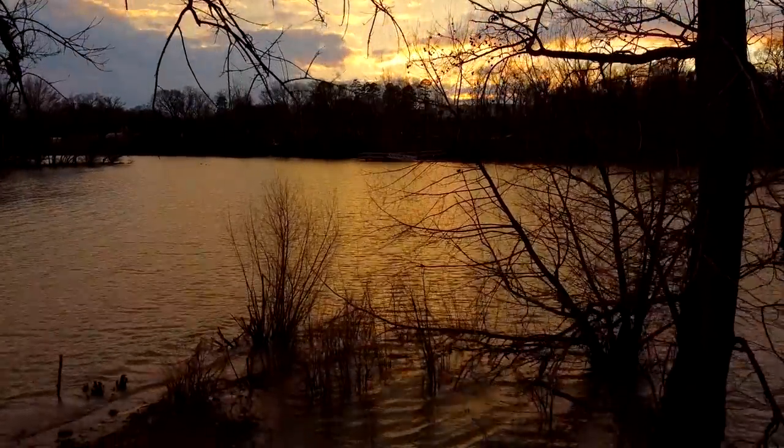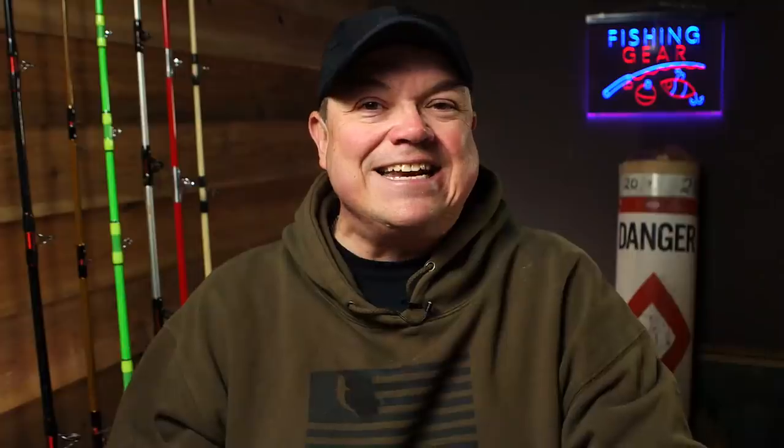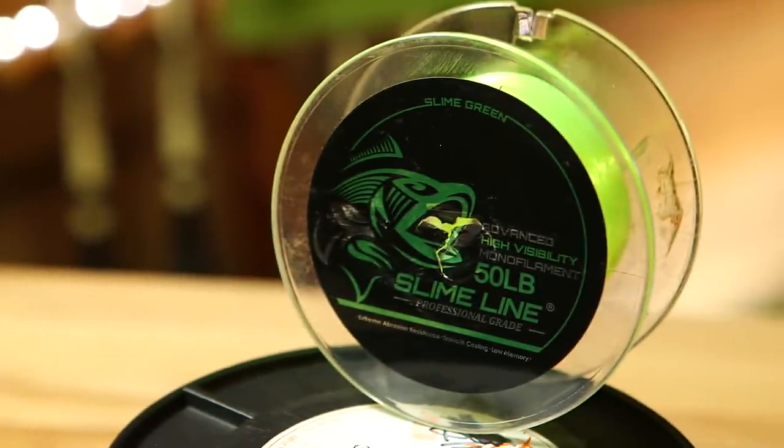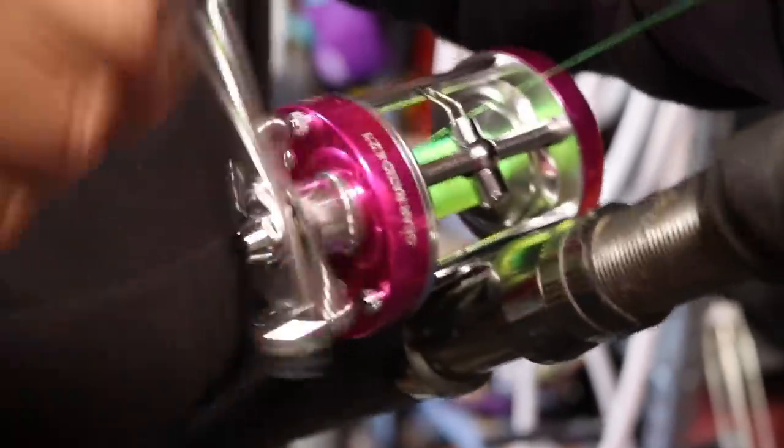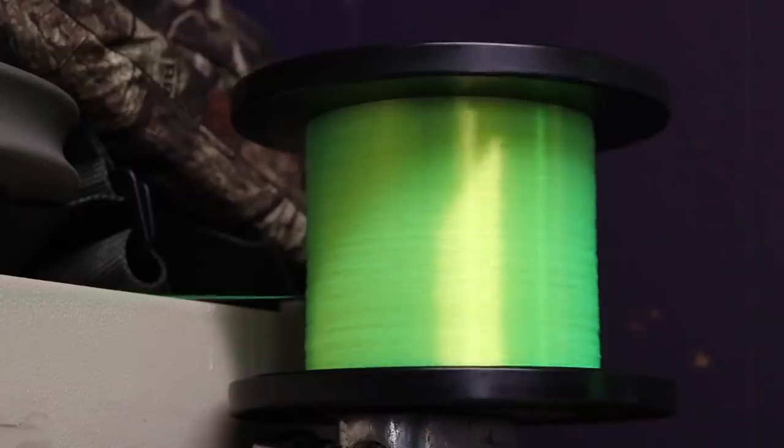The first thing to do while it's still cold and maybe there's even some snow on the ground is to sit down and go through your tackle. If you haven't put fishing line on a reel since last year or maybe a couple years back, it's a good idea to re-spool your fishing rods now. Whether you use braid or mono, it's time to put on some fresh fishing line. Start the year off right with some new line so you can eliminate a lot of problems.